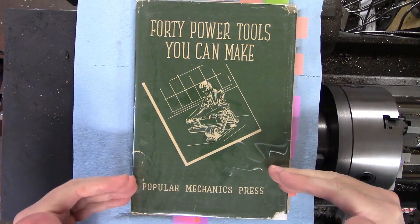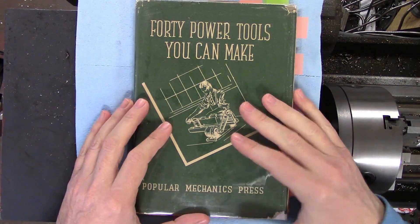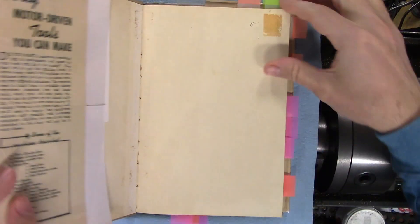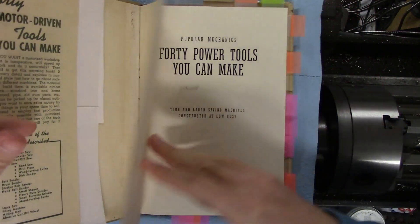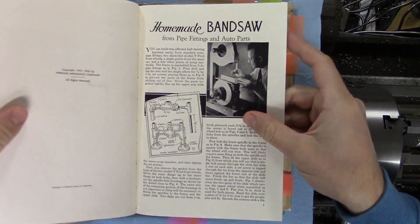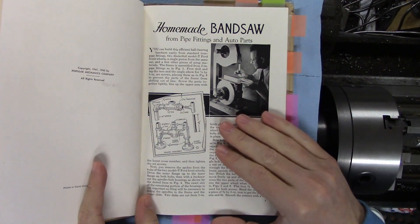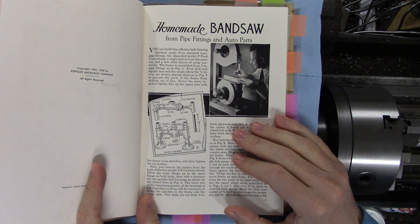It's from Popular Mechanics — all articles that were written for the magazine and then put into book form. This is '40 Power Tools You Can Make.' I got this for the princely sum of $8 from a used bookstore years ago. It's got a ton of different homebrew tools; I guess they didn't have Harbor Freight and Lowe's back then, so people would just make what they could.